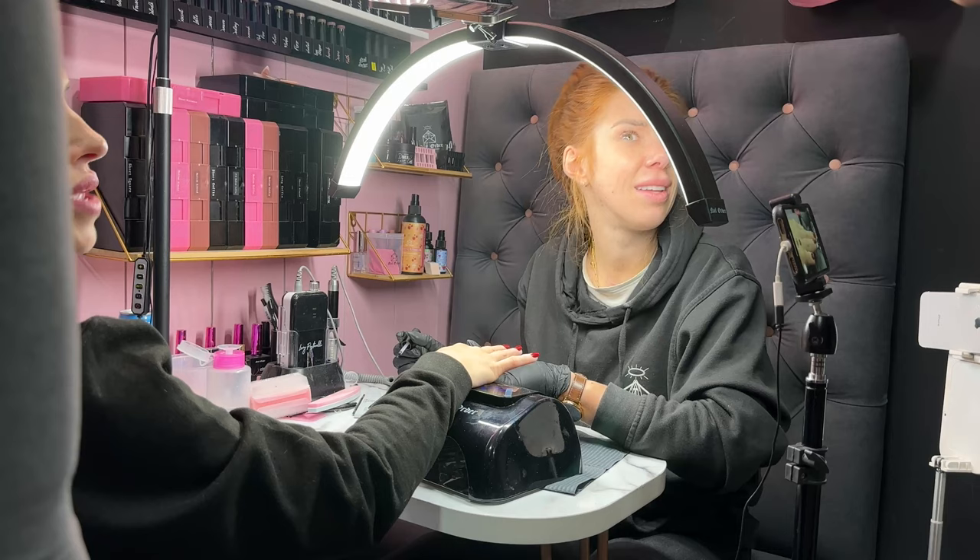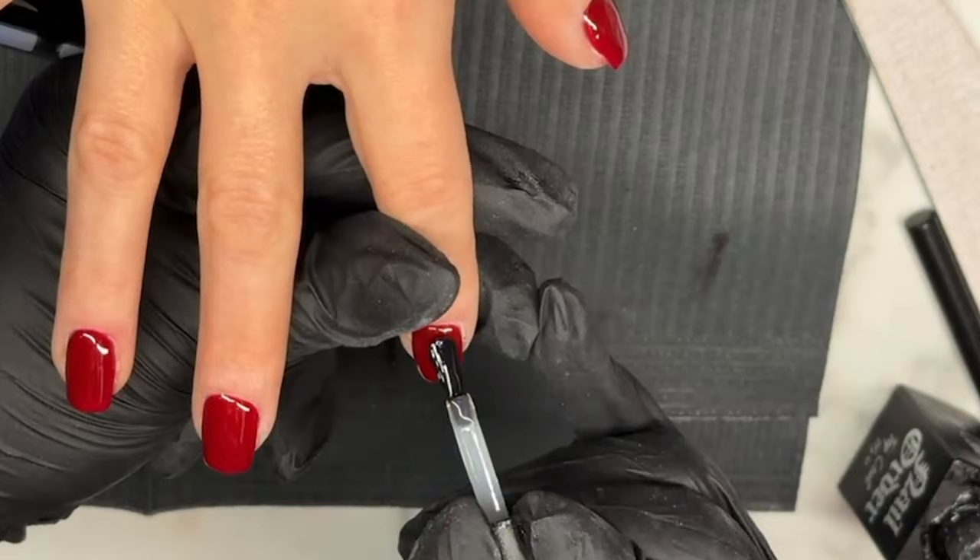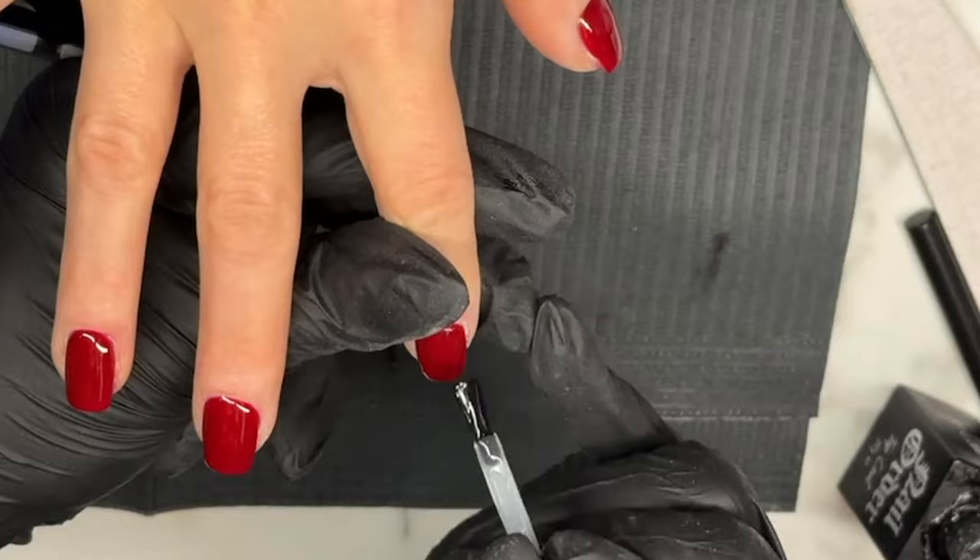For anybody who used to use our beauty butter — you guys are going to absolutely love this. This is kind of like what you've been waiting for. It's kind of lighter.